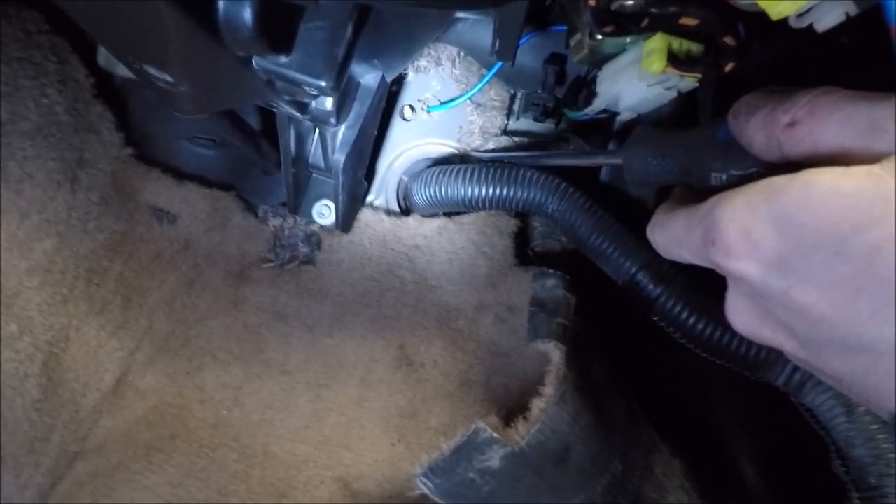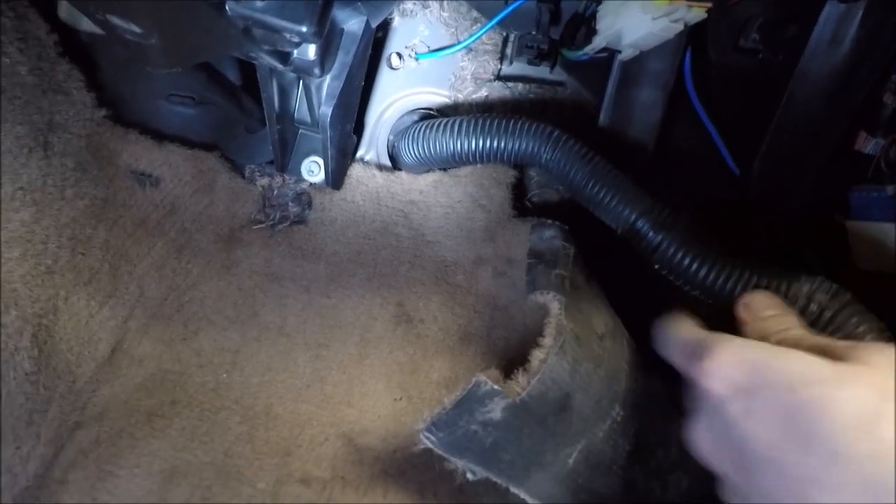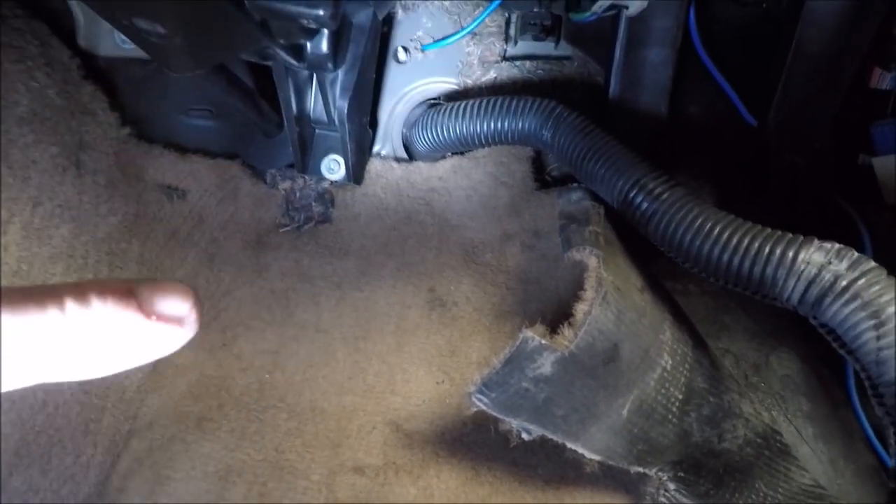There we go — now it's loose and we should be able to pull all of this part of the harness through and out. There are probably a few more zip ties out there to deal with, but for now we're done in here.